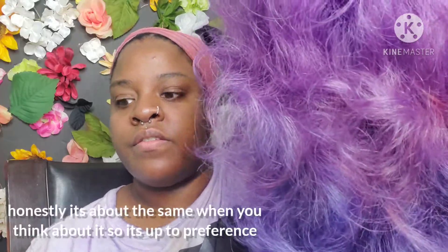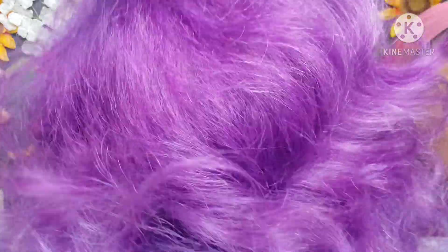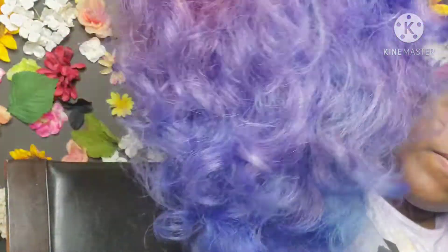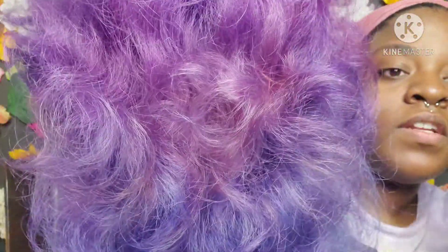I'm also going to link how to get alcohol ink off of surfaces and off your skin — it works the same way for both. Another con is that you have to buy more product using this version versus acrylic ink, but acrylic inks cost more, so it probably evens out. But this color is so beautiful — I love it, and it's going to be my birthday hair, y'all.